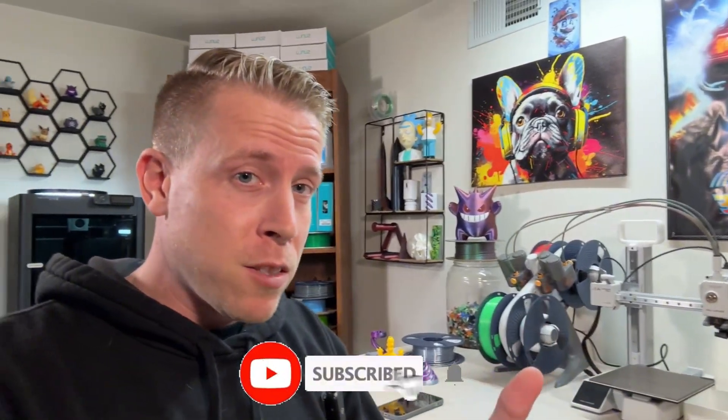By the way, I don't think I introduced myself. My name is Chris and this is 3D Print Dude. I'm completely obsessed with 3D printing, and if you like it too, chances are we'd be good friends. Please subscribe.